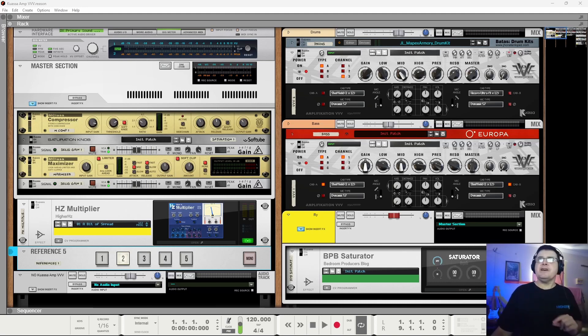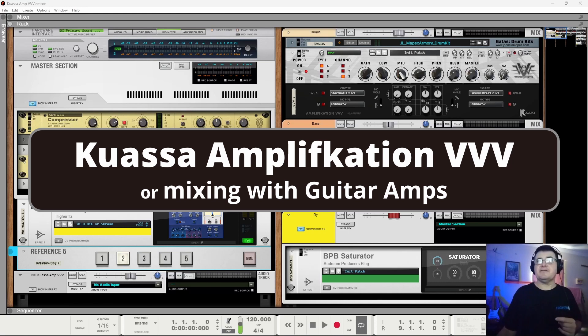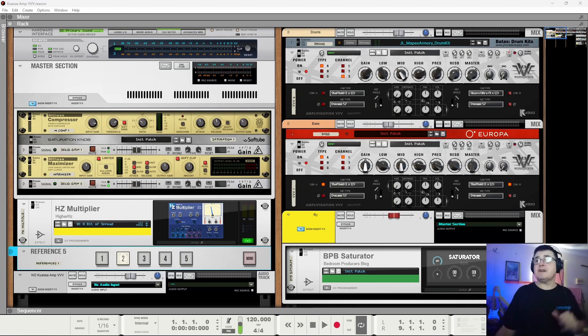Hi, my name is Benedict. In this video we're looking at Kawasa - or Kawasa Amplification VVV, I assume that's how it's pronounced. We're going to look at it a little differently because I like to be different. It's a guitar amp, and I've avoided doing guitar amps generally because I'm not a guitarist. But it's a virtual guitar amp, so we probably should be considering virtual instruments.